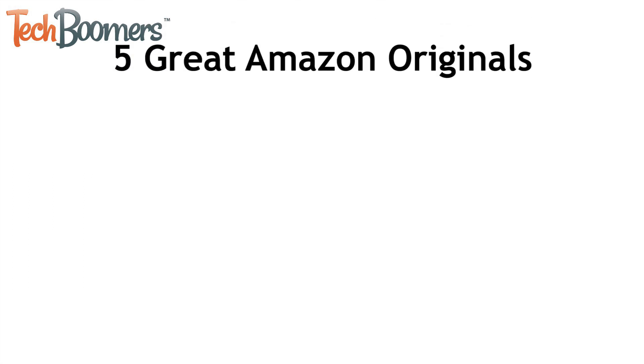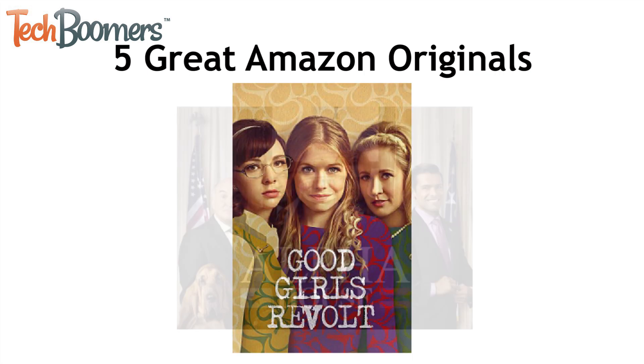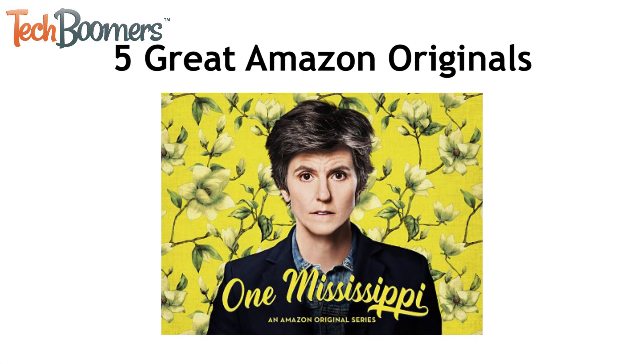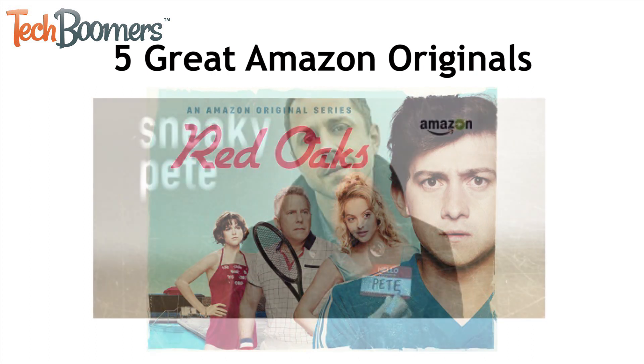Here are some Amazon original shows we'd recommend checking out on Prime Video: Good Girls Revolt, Alpha House, One Mississippi, Red Oaks, and Sneaky Pete.